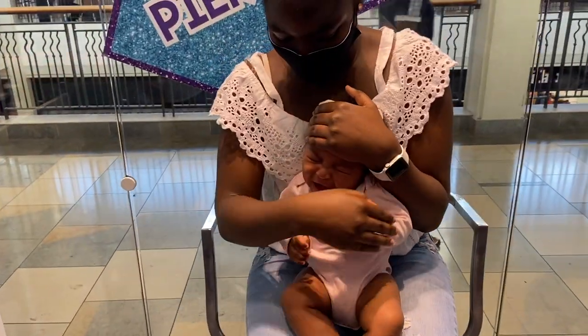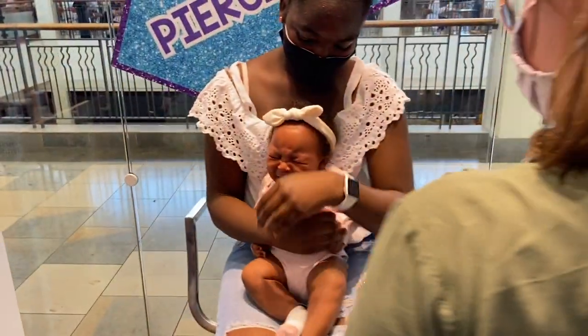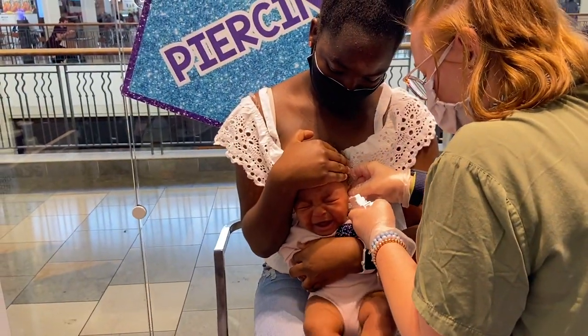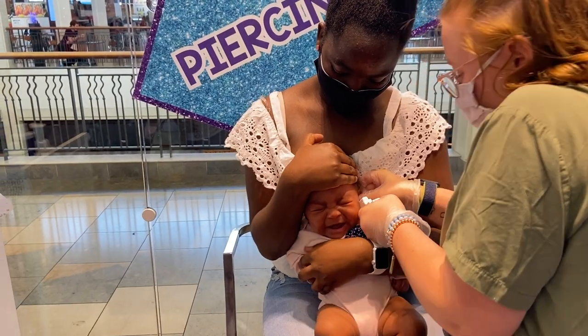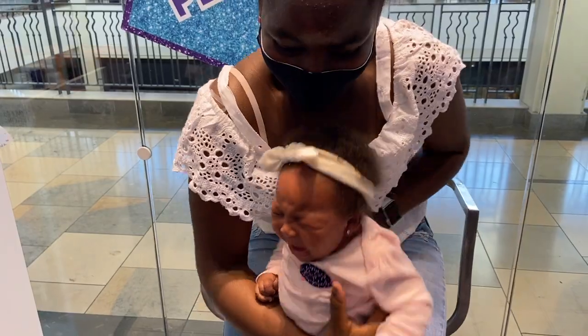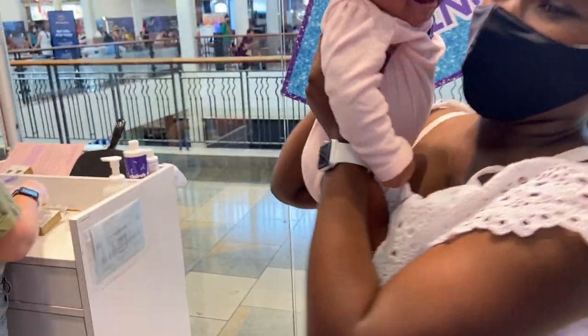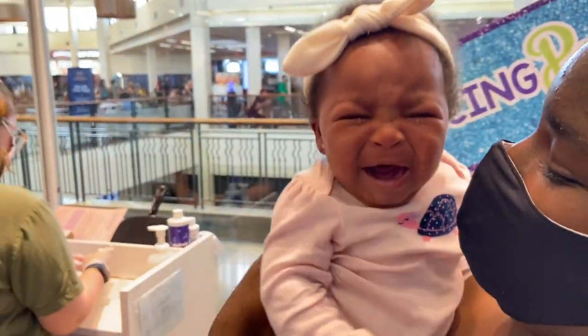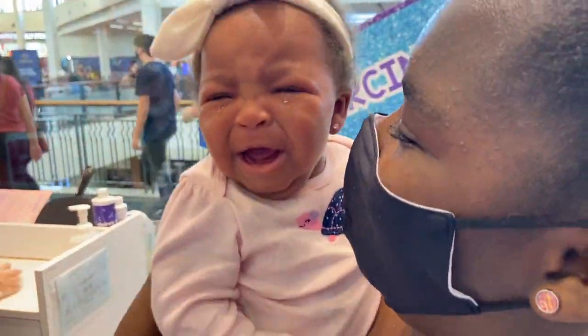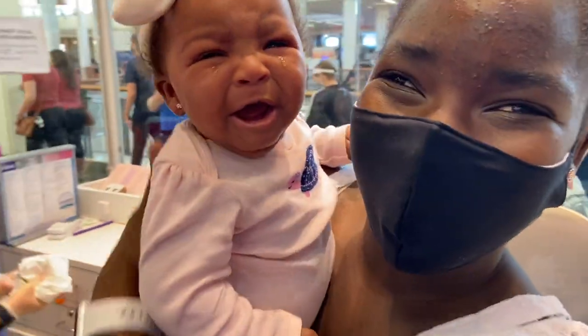Oh guys, so she got the first one and she's crying. She's crying really bad, but that's typical guys. Okay guys, so we're gonna go calm her down — we'll catch you guys back in a little bit, but this was a success.